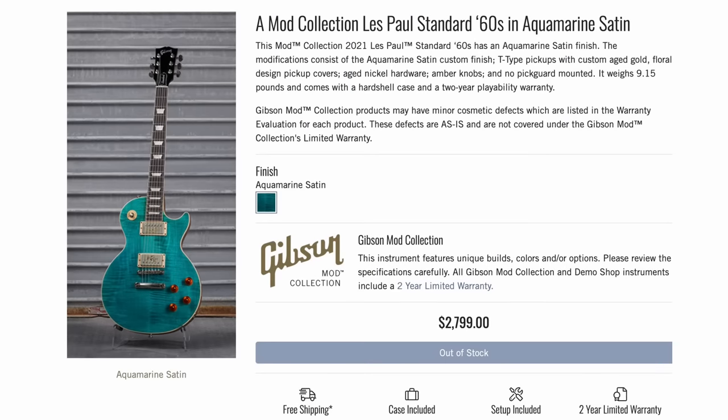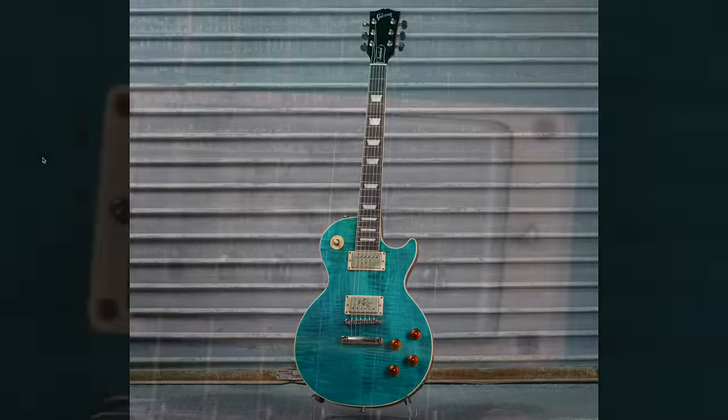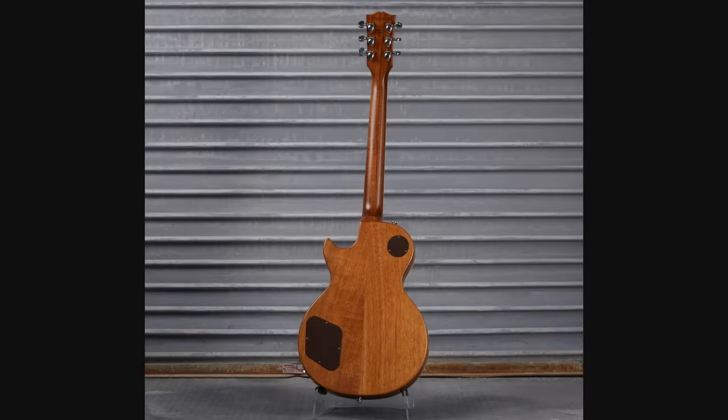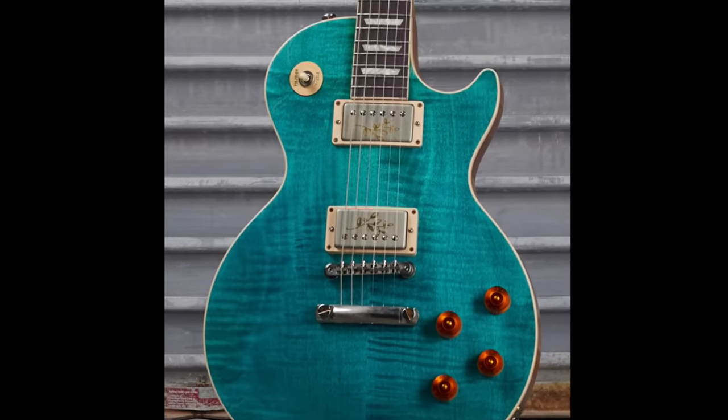Next up we have a 60 Standard done up in aquamarine satin. It's a nice looking finish, it kind of reminds me of like late 2010s era standards. We're seeing the return of them putting designs on pickup covers, but this time it looks gold — I wonder if they're just stenciling that and spraying it in a gold finish. The back is beautifully plain and the top has that nice ocean blue color. It was interestingly offered at $2,800.